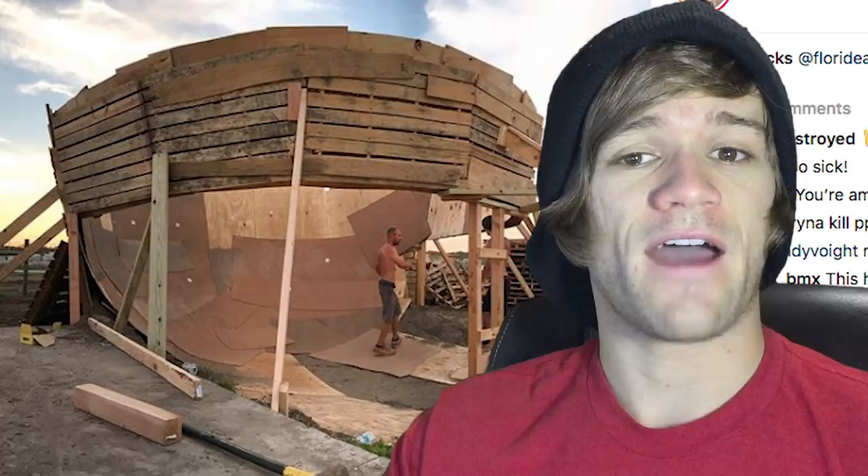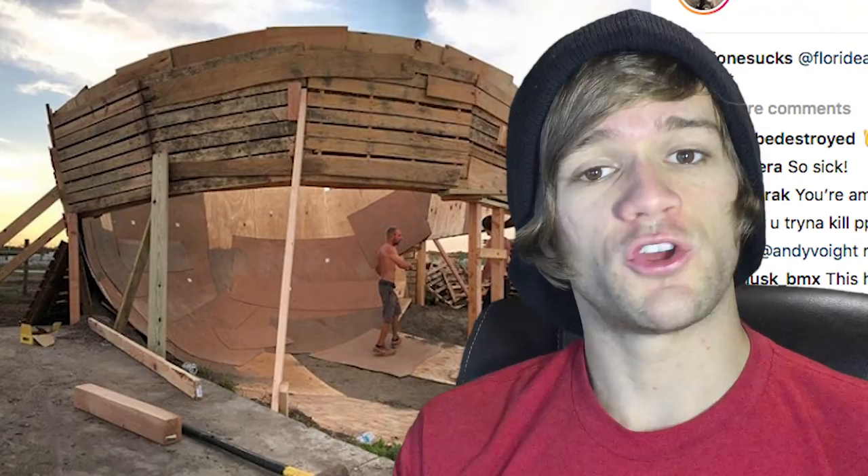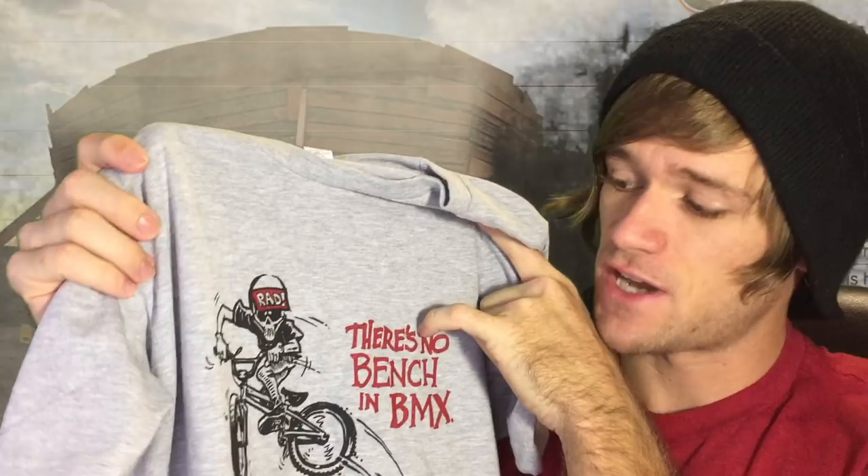I'm psyched on this shirt — it's the 'There's No Bench in BMX' shirt. You might have seen the picture on Facebook but may not know it's an available shirt. It was designed by Damian Fulton, the originator of Radical Rick. You can find it in the description below. It's available in kids and adult sizes in both a t-shirt and long sleeve version in that gray color, from youth small all the way up to adult 3XL.